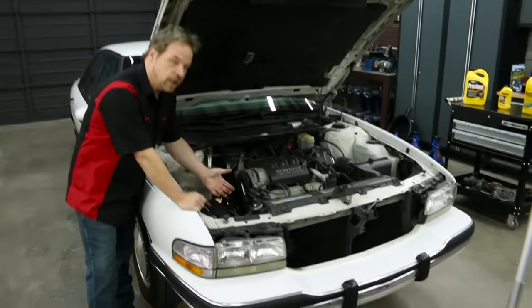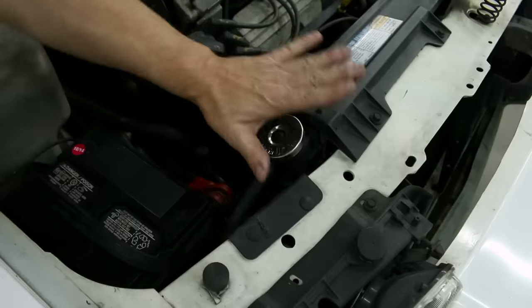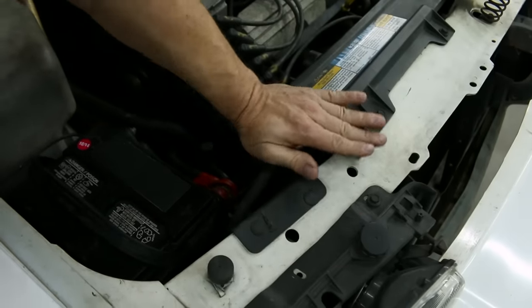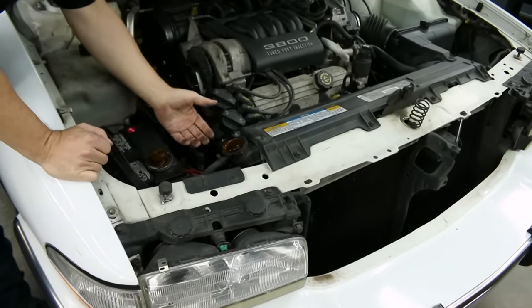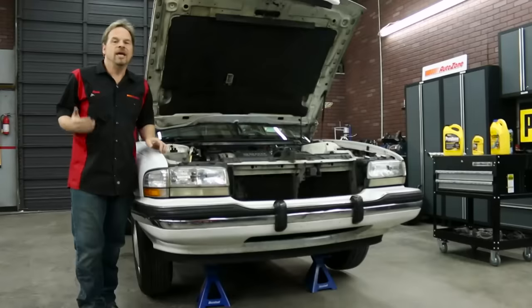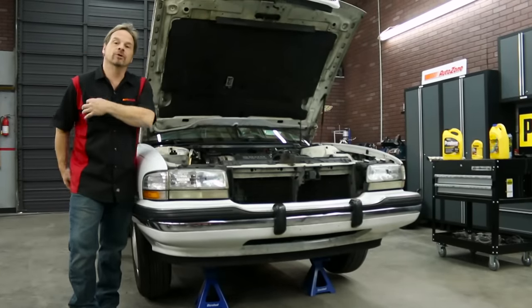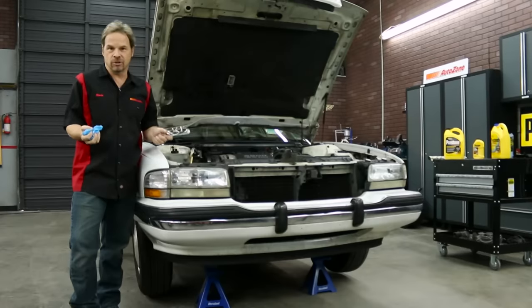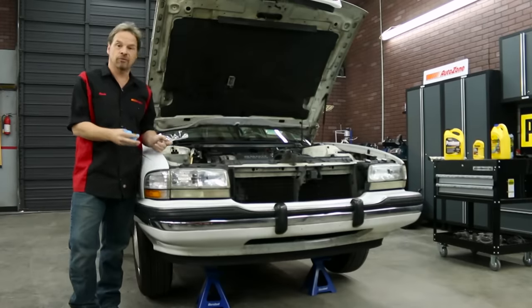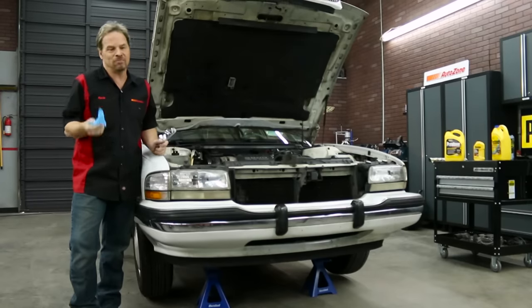You need to locate the pressure cap on the system, typically right here on the radiator tank. What you want to do is open that cap, which lets air into the system and helps push the antifreeze out the bottom when you open up the drain port. We've got the car jacked up just to give you a better look at what we're doing. Make sure that you have safety glasses and some gloves on hand — safety glasses keep the dirt from falling in your eyes when you're under the car, and gloves just keep your hands clean because antifreeze is nasty.